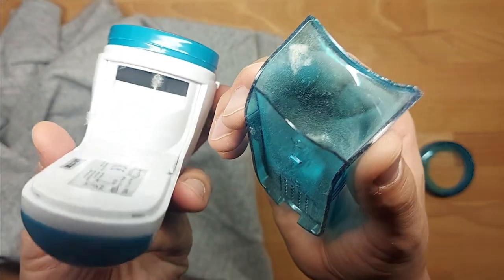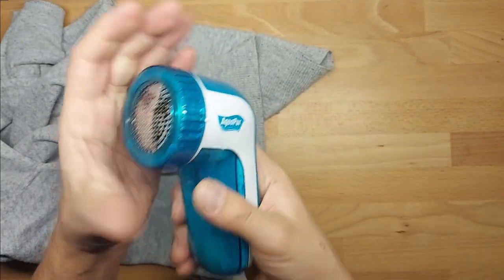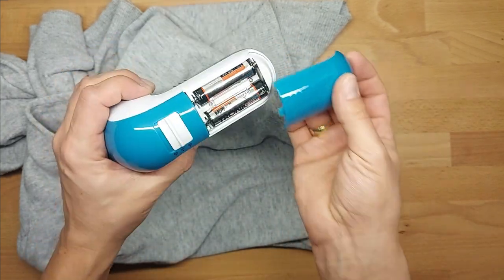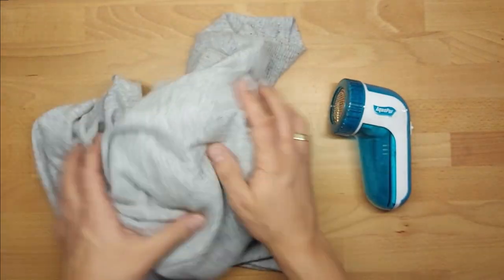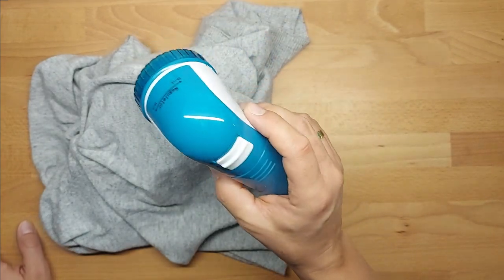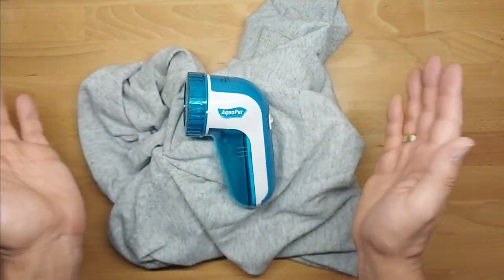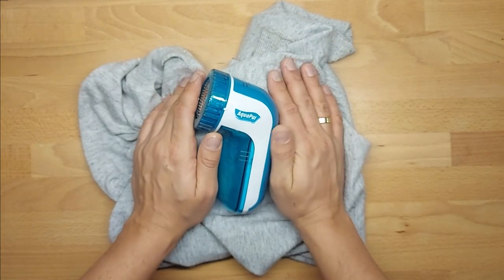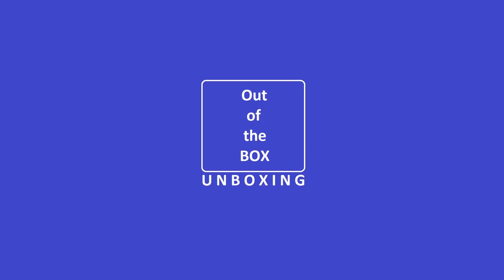So is it worth buying for 10 euros? Come on, of course it is. Is it good? It's decent, it's doing the job. Are the Tronic batteries okay for around 3 euros for four pieces? Yes, they are. So am I recommending this appliance? Yes, I am. Thank you for watching, stay tuned, and see you next time. Bye bye.